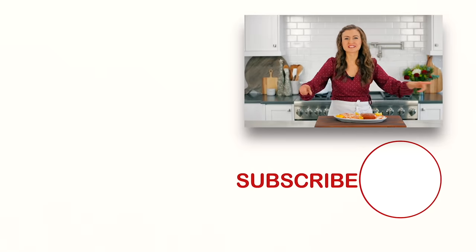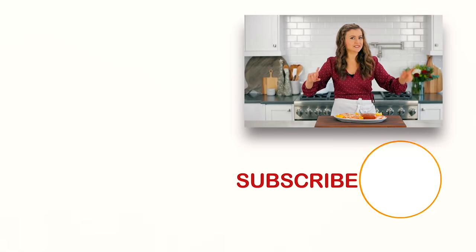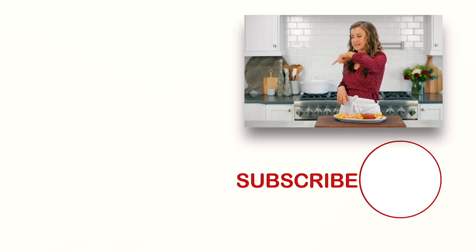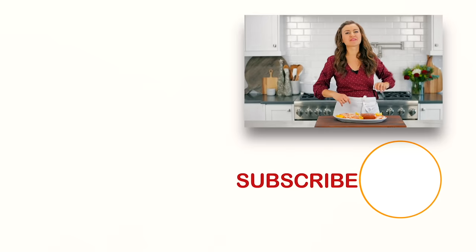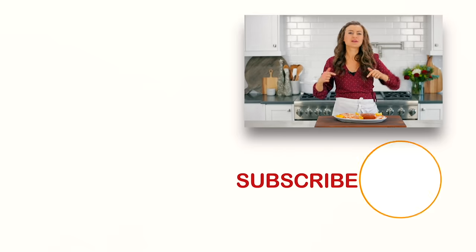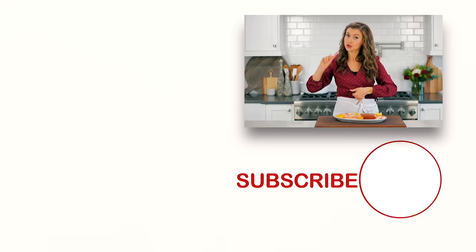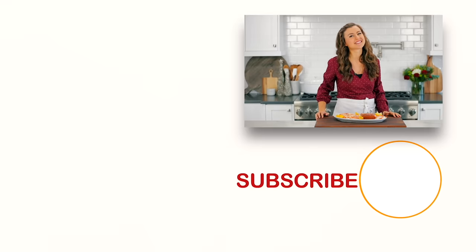If you're looking for more quick and easy appetizers, you have to make that one right over there and don't miss that one right down there. Make sure you click below to subscribe, and when you do, hit that little bell icon so you'll get notifications every time I post a new recipe. We'll see you in our next video.